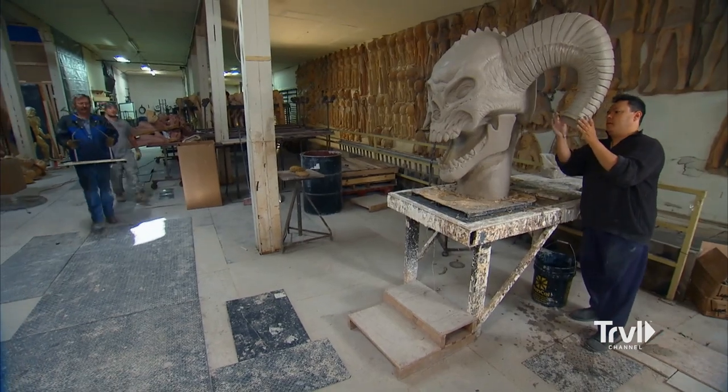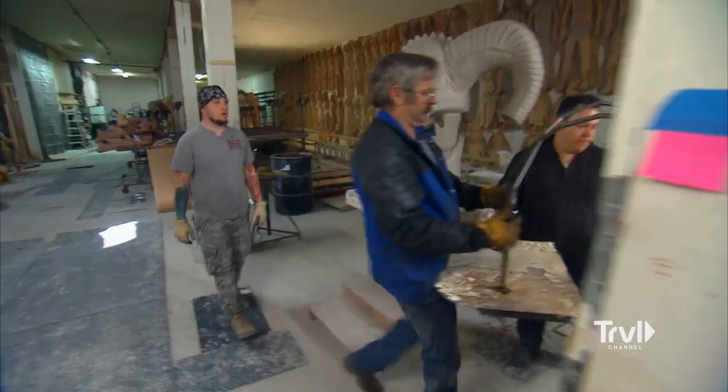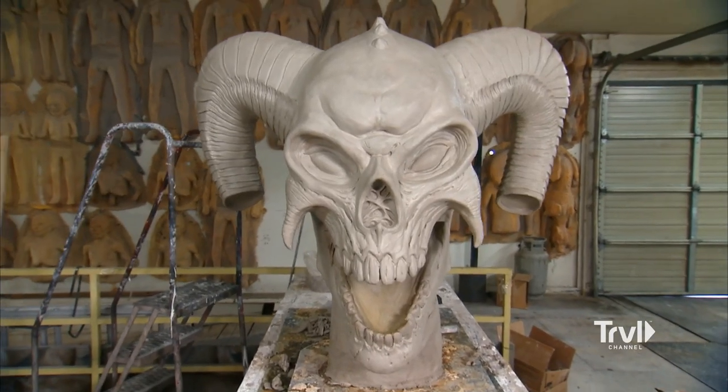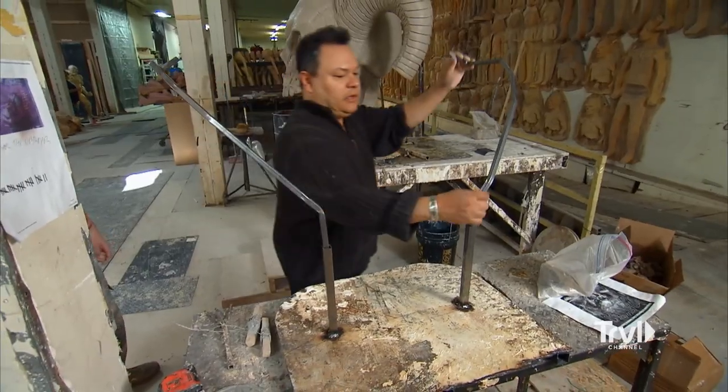Now that we've got the armature tips made, I've asked Mike to attach them to a separate sculpting board so I can get started. All that's left for Jordu is to sculpt the demon's curly Q horn ends now that he's got the armatures Mike made for him.